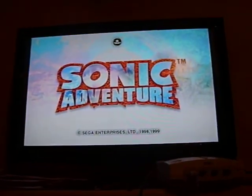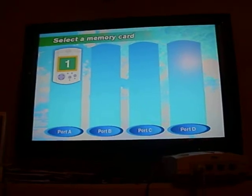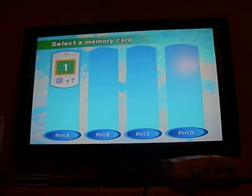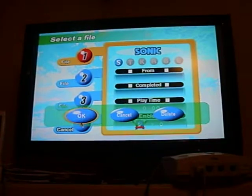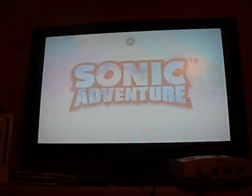And boom. There you go — Sonic Adventure. Select the VMU. Start at the beginning. I just made the CD; I haven't started anything on it really.